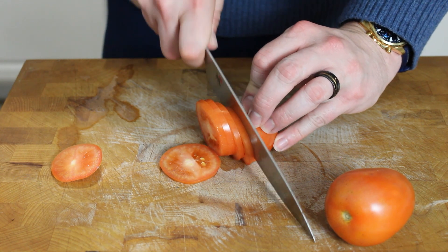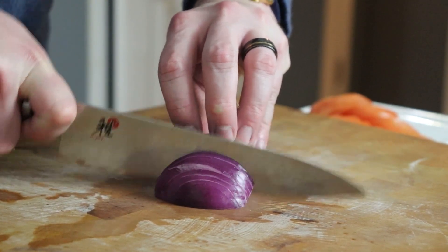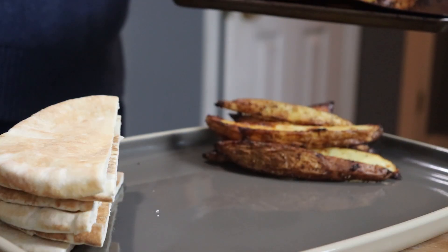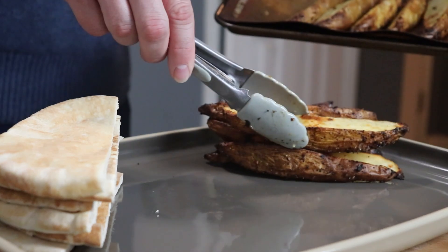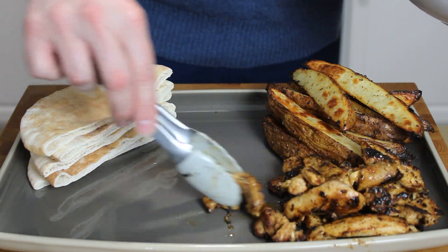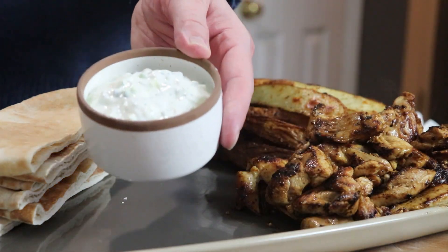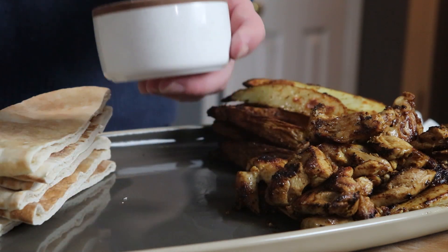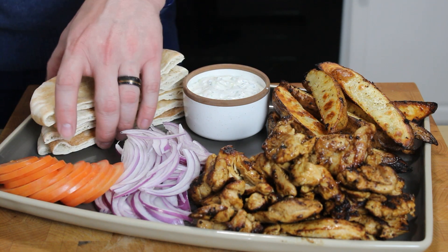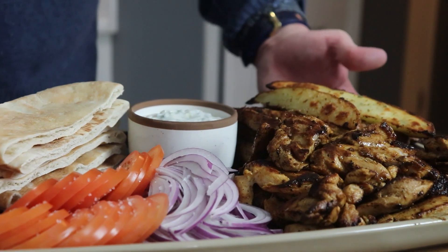In the meantime, grab a couple of Roma tomatoes and slice those up nice and thin, followed by about half of a large red onion or one small red onion. To serve, we're going to make a nice large plate here with some pitas — we've made those on the channel before, and I'll drop a link down below for the recipe. Followed by some oven fries; same story there, we've done those before and I'll link the video as well. We'll lay down some tzatziki sauce — I made this myself, and instructions will be down below. Then just add those onions and tomatoes, followed by a little bit of dry oregano for garnish on our fries and chicken gyro meat.